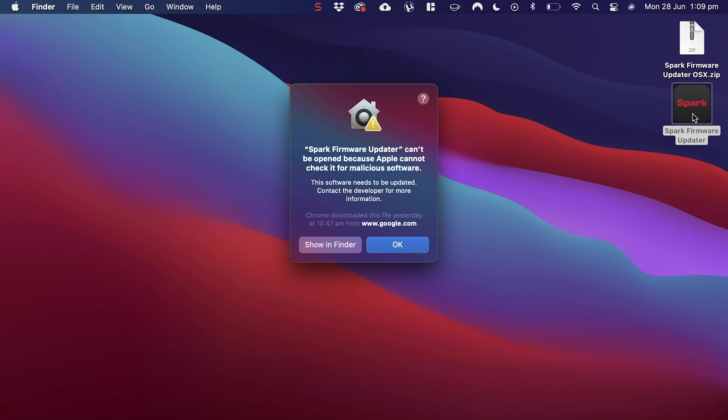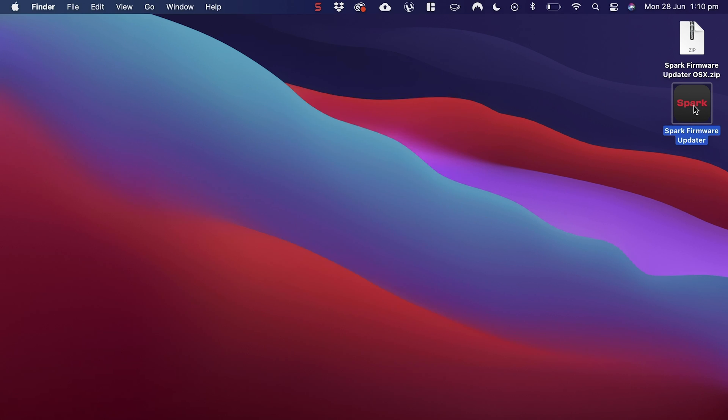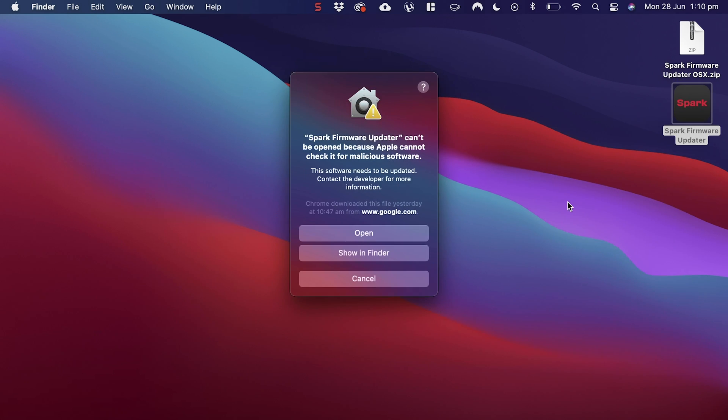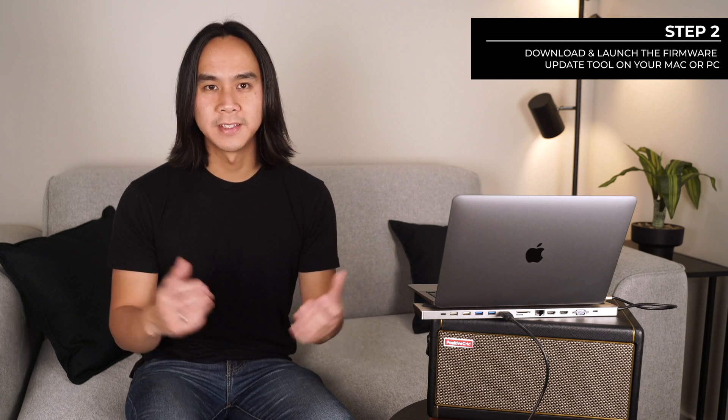For Mac users who encounter a message that states "can't be opened because Apple cannot check it for malicious software," first dismiss it by clicking OK. Then try again by right-clicking on the installer and selecting Open. This may bring up the same dialog but now with an option to open the file anyway, so click on that. There are links in the description that further explain this process.